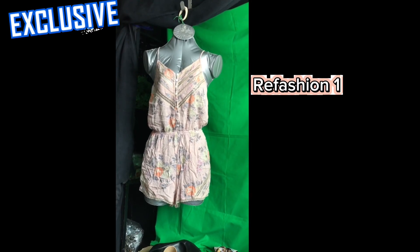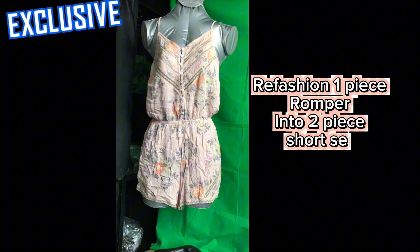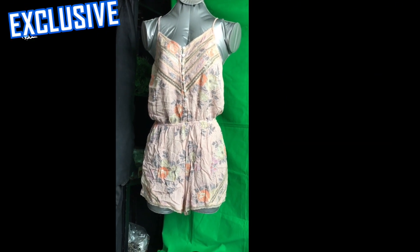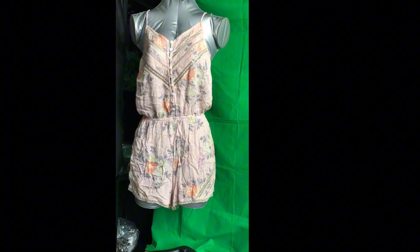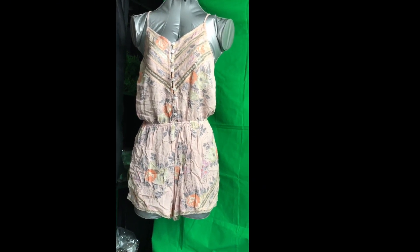Hey guys, this is Elena Khan and this is gonna be a quick refashion idea. I have this romper — I was thinking I'd put it on sale on Facebook Marketplace but it didn't sell, so now I'm gonna refashion it. I'm just gonna make it into shorts and a top, so a two-piece.